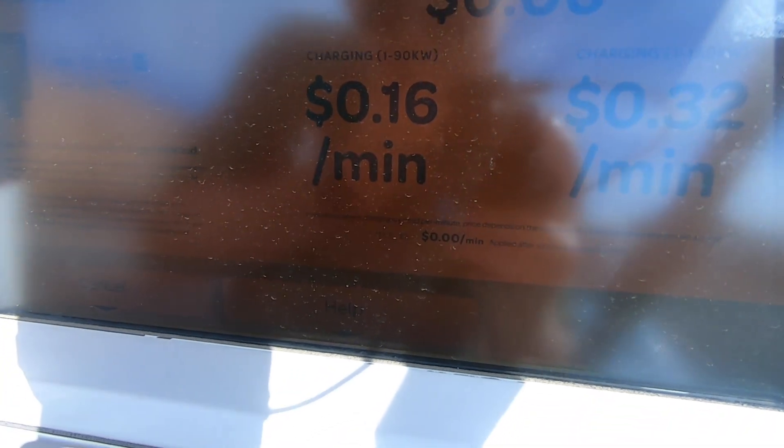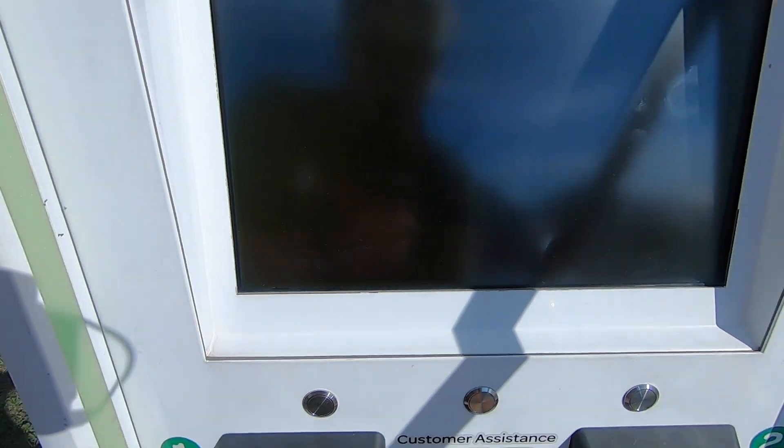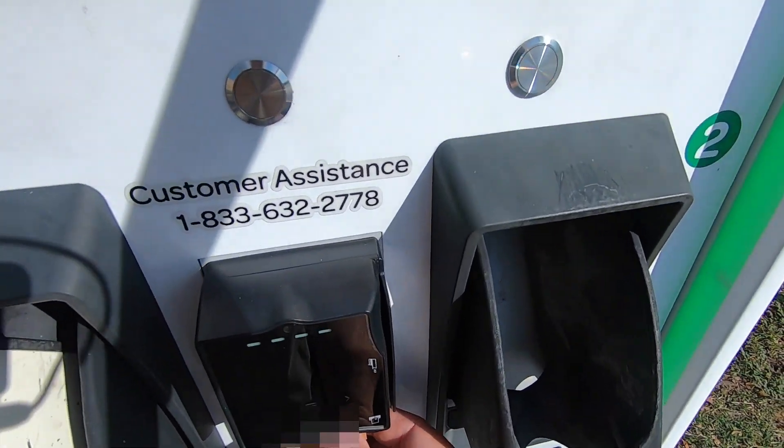I took charge handle number two and plugged it in — it says it's connecting to the vehicle. I learned on our trip that you can pay by credit card or mobile wallet. I put the card in, it says processing payment now, and the charger has kicked on.